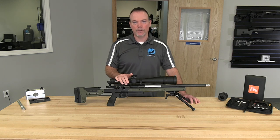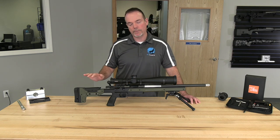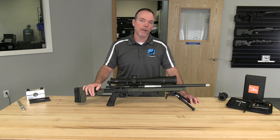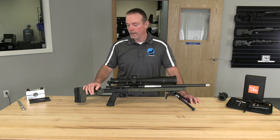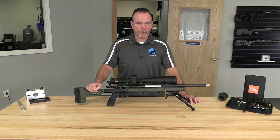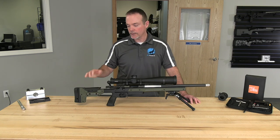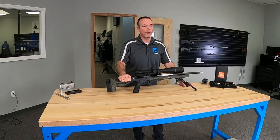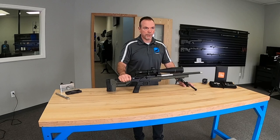It's getting shipped out next week for a customer. I just want to touch base on what a great chassis it is and maybe some considerations on why you would want to choose it. I really think it's probably one of the best sub-$1,000 chassis you can buy on the market. The chassis itself is very reasonably priced and allows you to get into a full blown custom rifle at a very reasonable price.